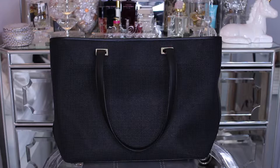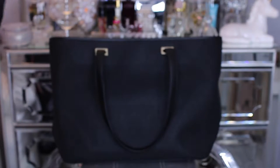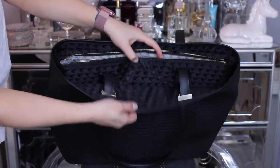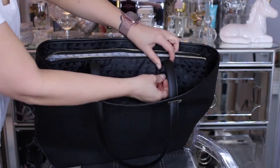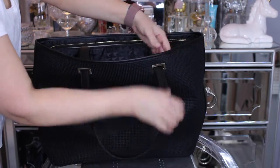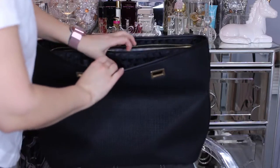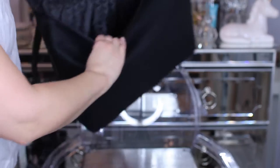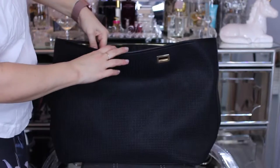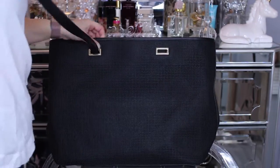This is the black perforated. The interesting thing about this tote is it comes with an extra outside, and these outsides are interchangeable to change the look of your bag. To change it, you have to un-snap, remove the straps, and then remove this inner lining, which is actually the back. I'm just going to reattach the strap.